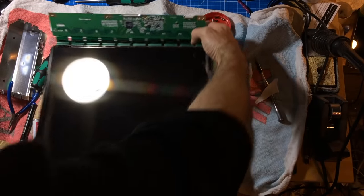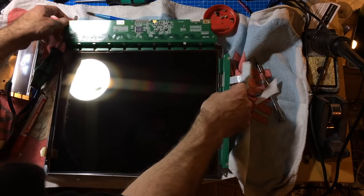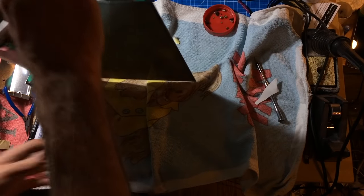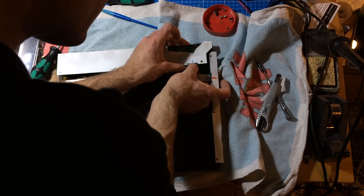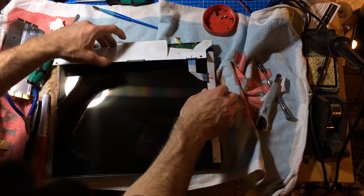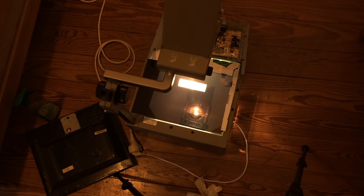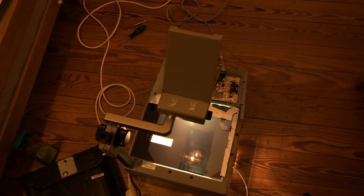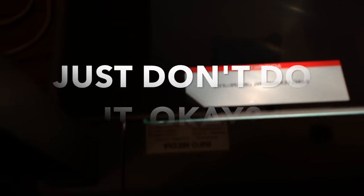That's the backlight, and this is the screen itself. We can take this out of the metal case. So this is the screen - this has to go on the projector. We lose a bit of screen there. I've assembled this and put it on the projector, so as you can see it's all open and I don't recommend doing that, but I have the screen here and it's shining through the projector which works quite nicely.